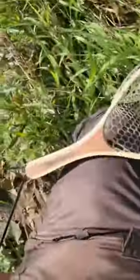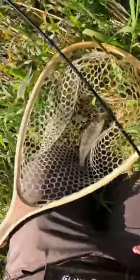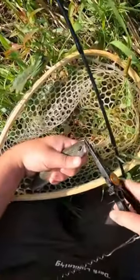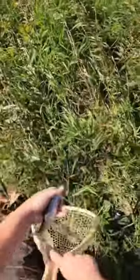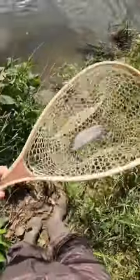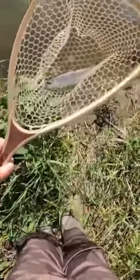He's squirming pretty good. Let me grab my pliers out of my bag here so we can get this hook out of him and get him back in the water as soon as possible. Let me just get him back in the net so I'm not holding him. Just look at how beautiful this trout is — just a gorgeous wild rainbow trout.